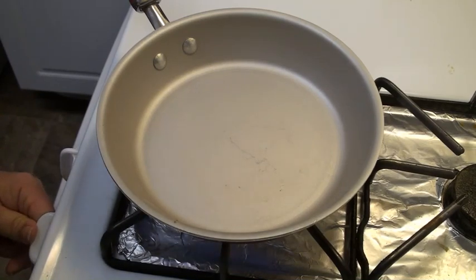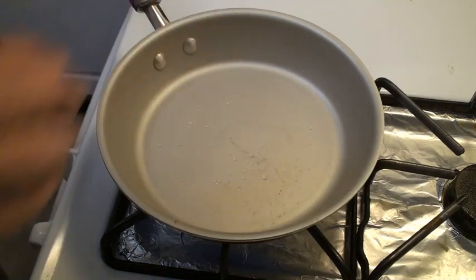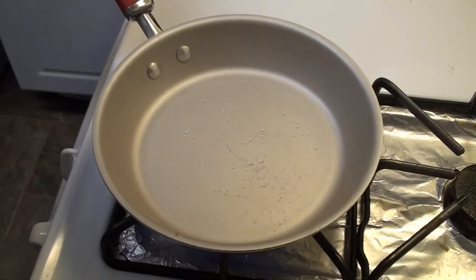Now we are going to cook about four ounces of bacon on medium heat until it is nice and golden. We'll know that the pan has reached the correct temperature when the little drops of water sprinkled on the pan have all boiled or evaporated away.